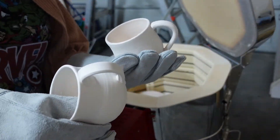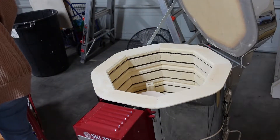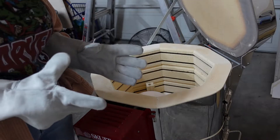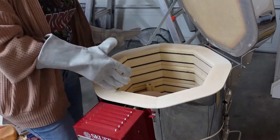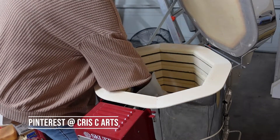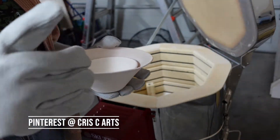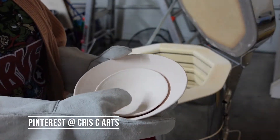We have a couple of mugs in here. If you want to see the process of me loading the kiln and actually throwing, I recommend you go follow me on Pinterest — I have exclusive content posted there and I'll put my information on screen and down below. And here are some bowls.